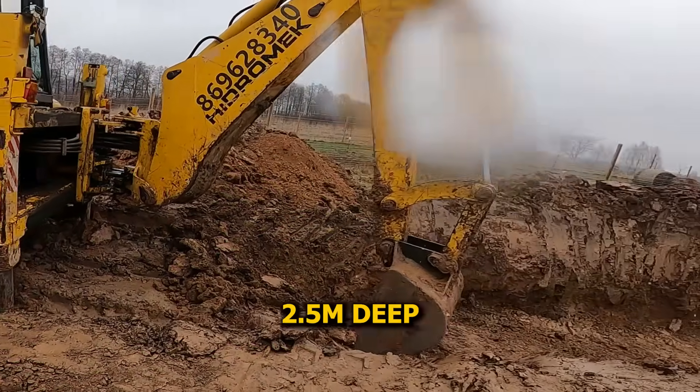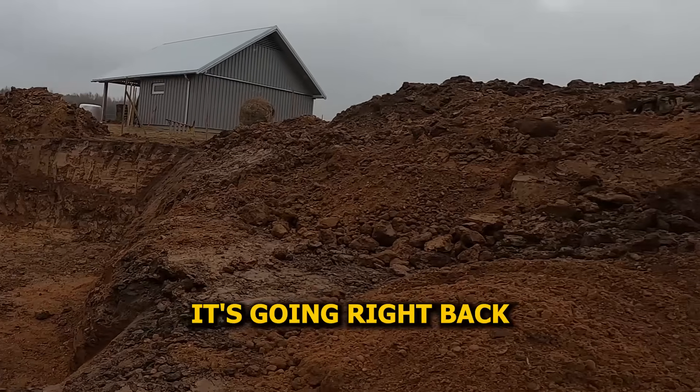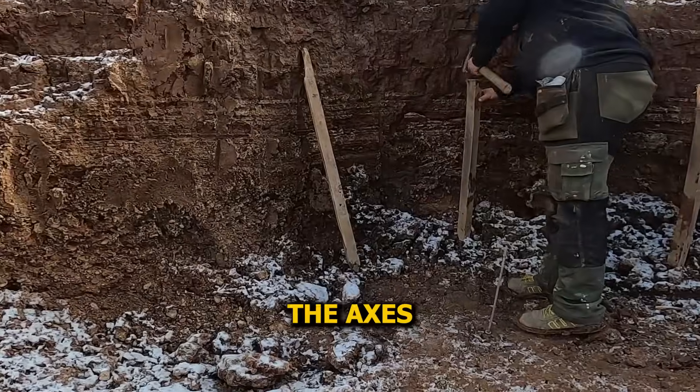Digging's done. Two and a half meters deep, full basement footprint. And that clay pile? It's going right back over the top once the walls are in. Time to set up the axes.